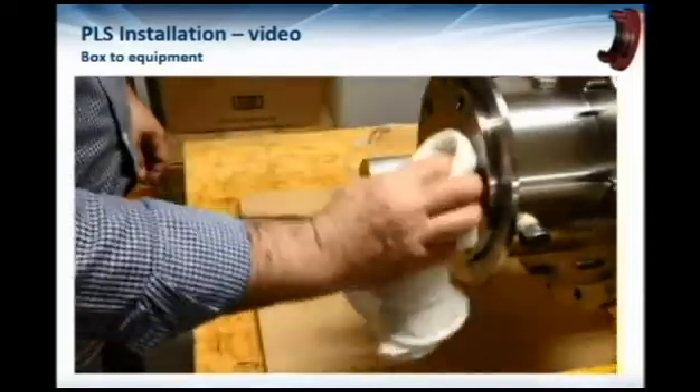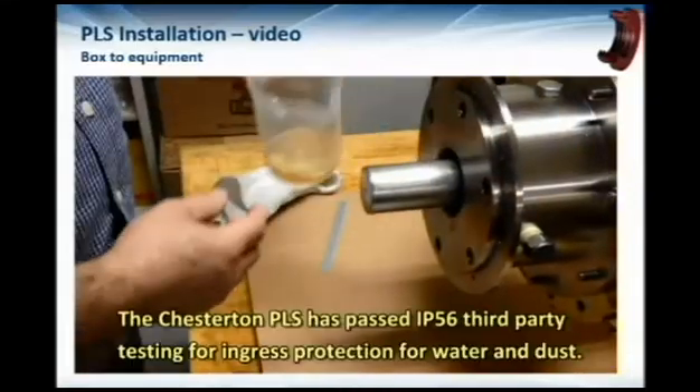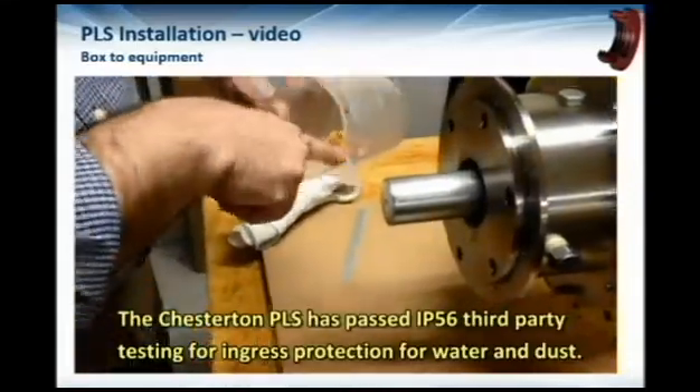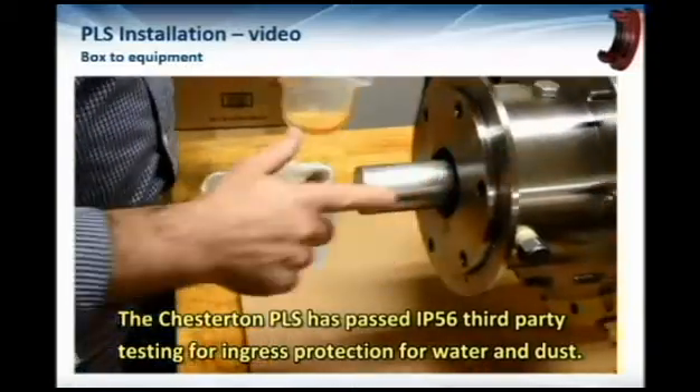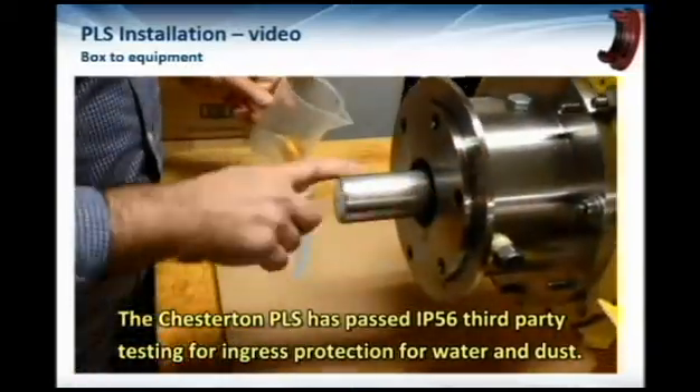While he's installing this, I'd also like to add that this seal has passed IP56 third-party testing for ingress of water and dust.